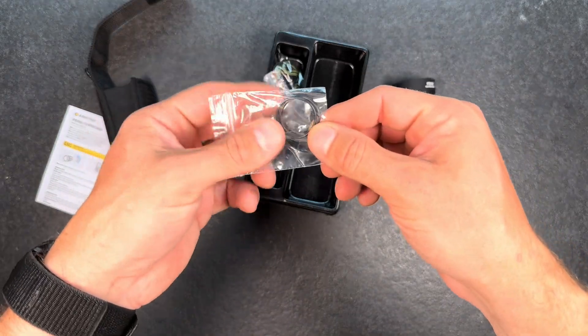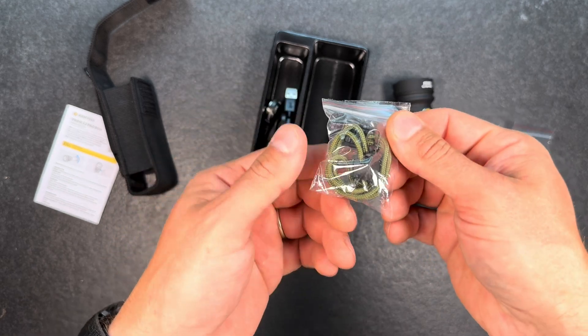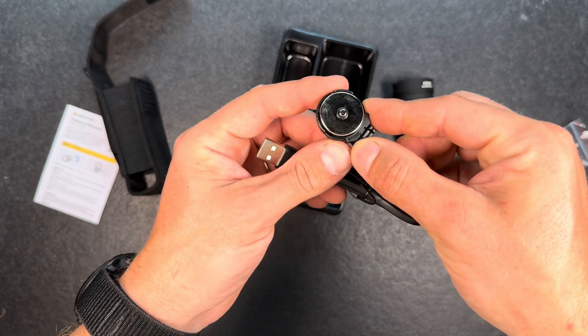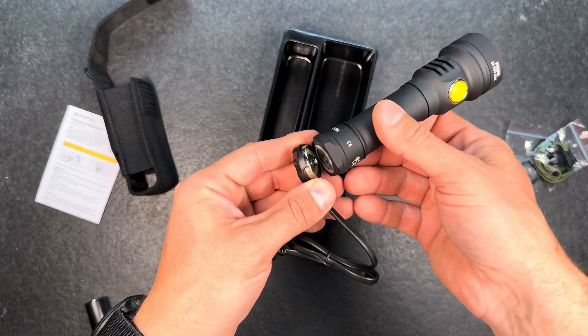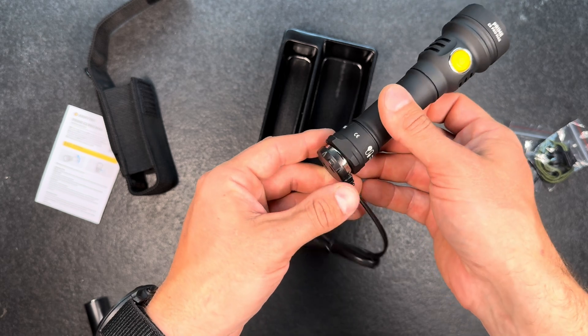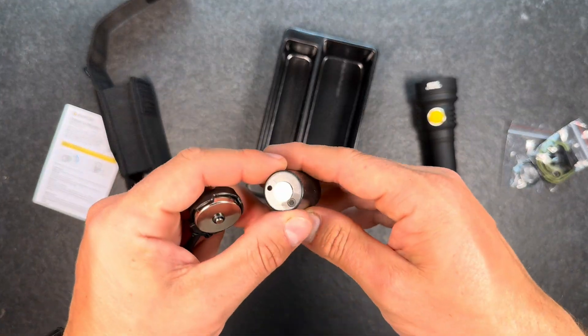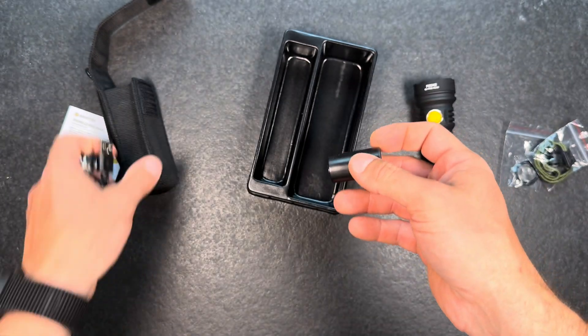We have two spare O-rings, a lanyard, and a magnetic charging cap like we know it from a few of their lights now — so that's pretty cool if you don't want to take the battery out each time to charge. And then we got an adapter for 18650 batteries.